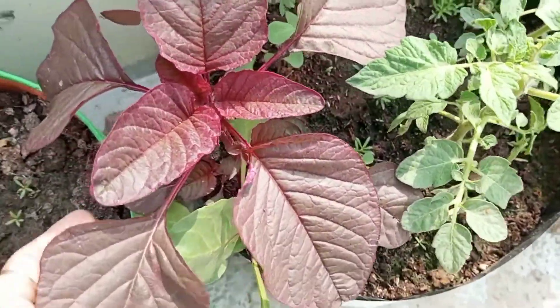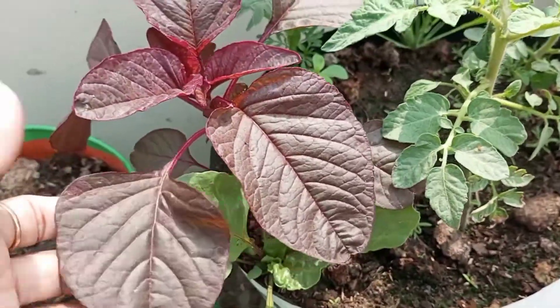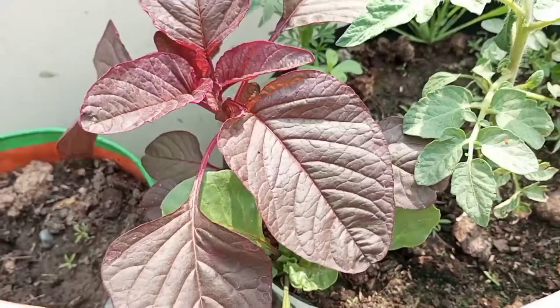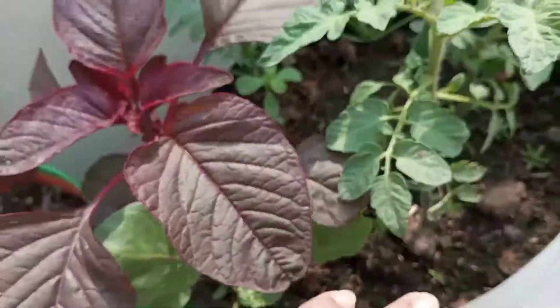And here we have lal-cholai. When I was first in lockdown, I put it in the bag. After that, I continued and they are all growing well in the bag.